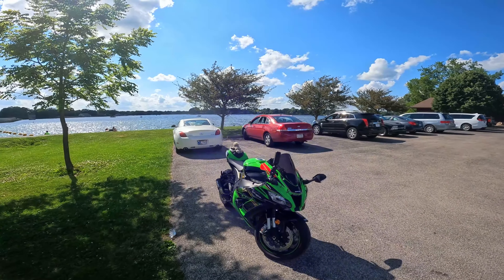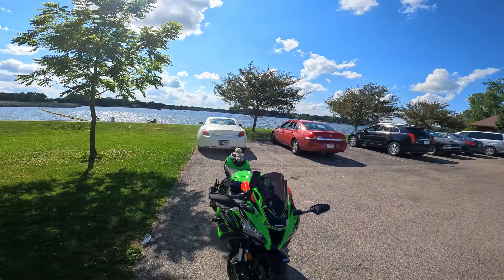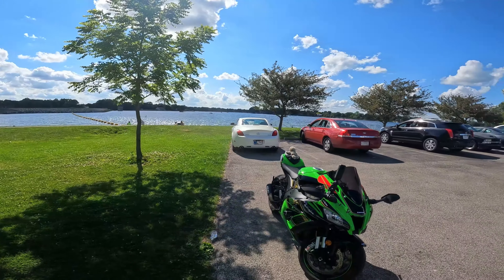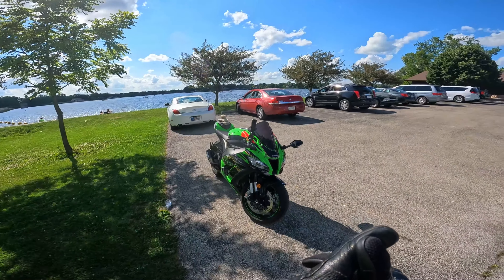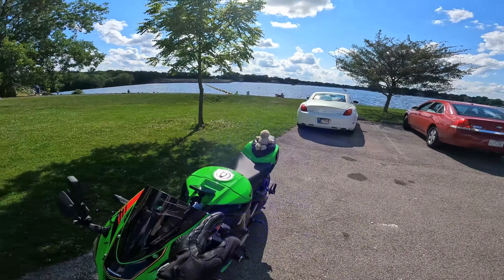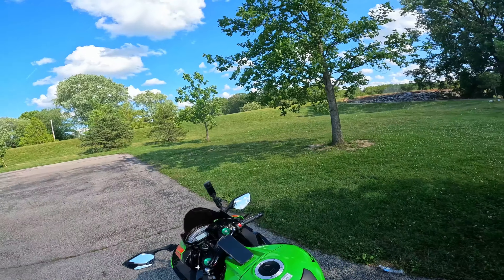Before we get started, I have been using this helmet for a little bit without the GoPro and Cardo that's on it right now. I can tell you this helmet is comfortable and it is also extremely light. But enough talking — let's get into the riding portion of today's video.